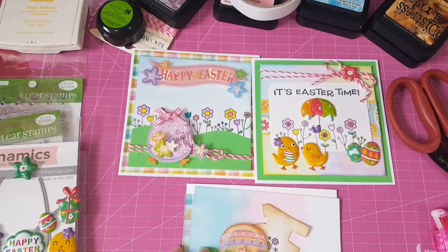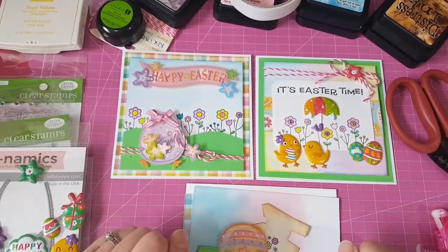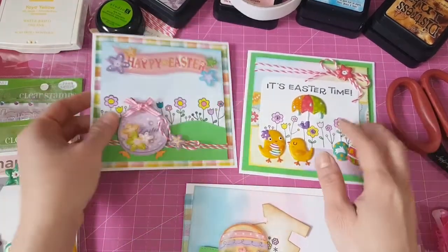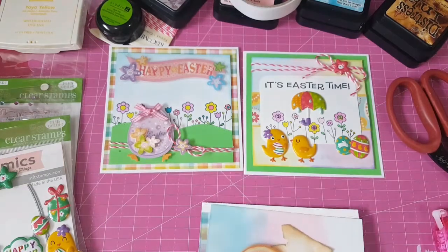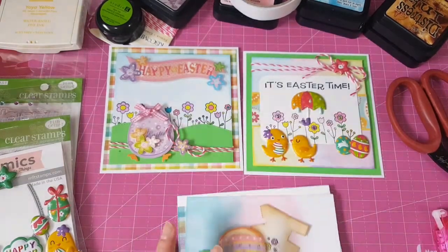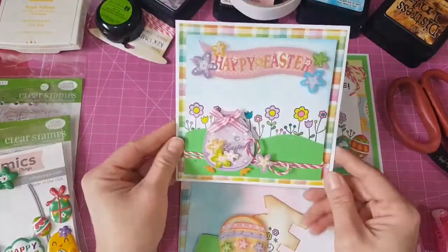Okay, so I'll start with my Easter projects now. I've made these two cards last night, which I really had fun with, and I have this one that I cut to paper. I prepared everything but I'll do a process video and I'm going to fast forward it. So I'll share with you the first card that I made.